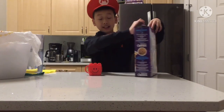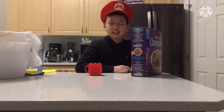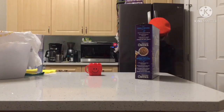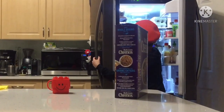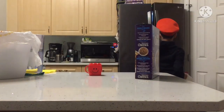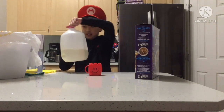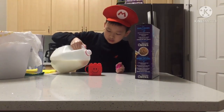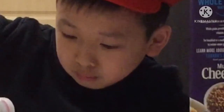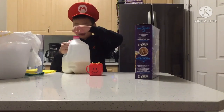Now I've got to go get the milk. Milk. Head and put — just a bit of salt.